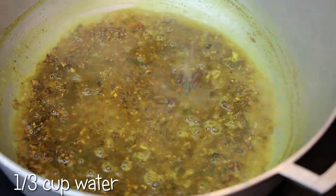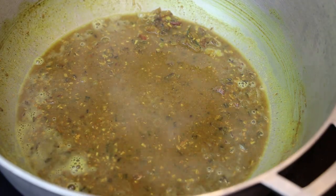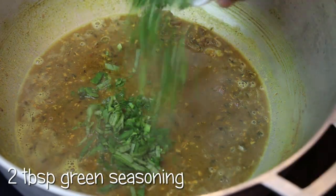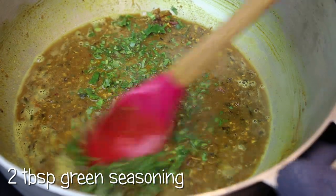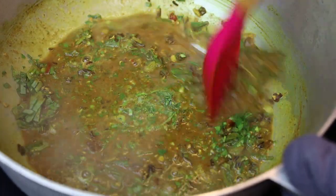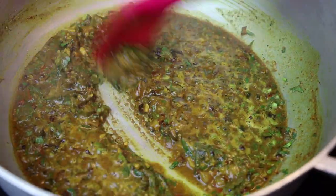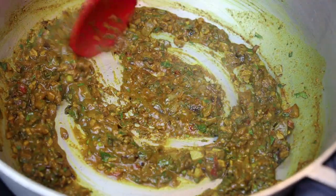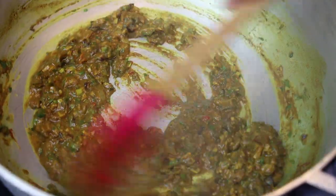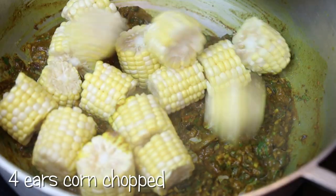Once it's ready and the oil starts separating, you'll go in with some water. The water is going to help cook the curry, and now what we're waiting for is for this curry to thicken. I added in some bandana, or you can put in green seasoning, and mix that in. Allow the curry to thicken — this is how it will look: the oils will start separating and you'll know that your curry is ready.